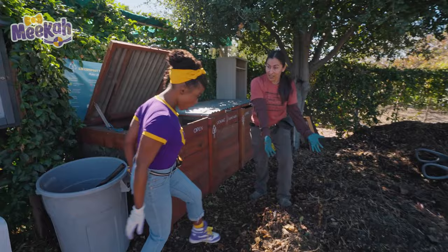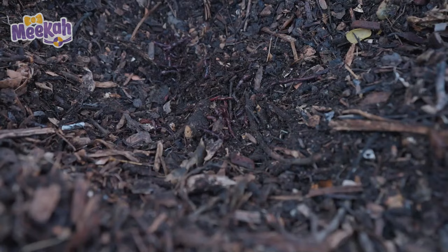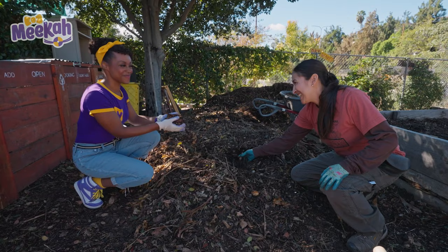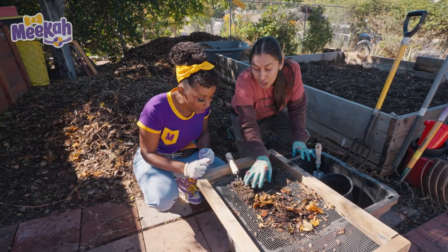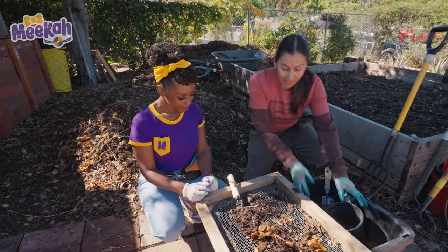Whoa, check it out! So the compost pile, when it's ready to sift, if you look inside, there's bugs and worms and roly-polies everywhere. What do the bugs do? They decompose the soil — the matter, the brown matter — and make it into fertile soil. Decomposing means you break something down. Once it's finished breaking down, we take a handful and bring it to the sifter. The sifter takes out the big brown things that don't fall through the holes, and you keep the worms. If you find any worms, you put them back — they're our friends. We put them back in the soil so they can continue making soil, and the sifted compost is ready to plant new plants.